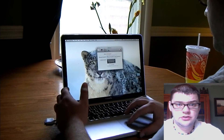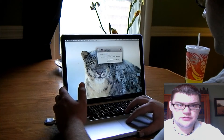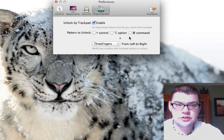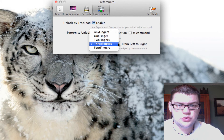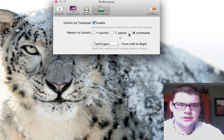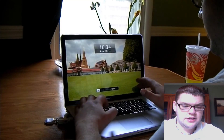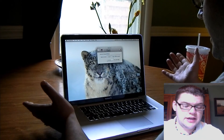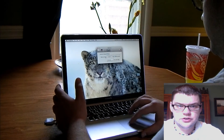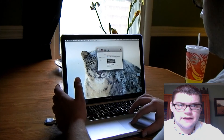I actually like using the trackpad, which you can configure under Experimental. Three-finger swipes are kind of hard — not very responsive — so I like to use two fingers. I usually hold Command with two fingers, so when it's locked you hold Command and swipe two fingers to unlock. You can also use Option or Control.